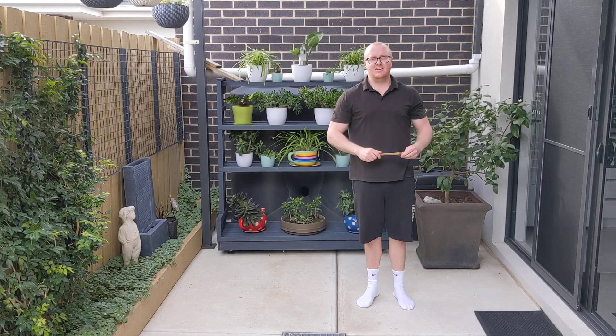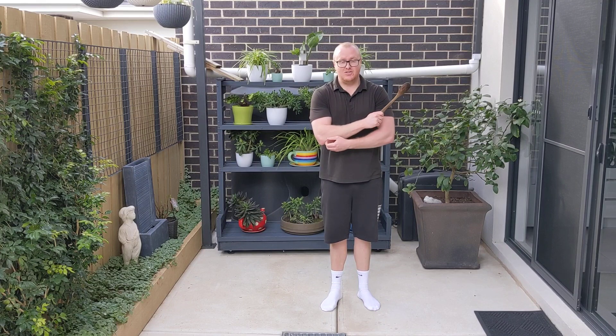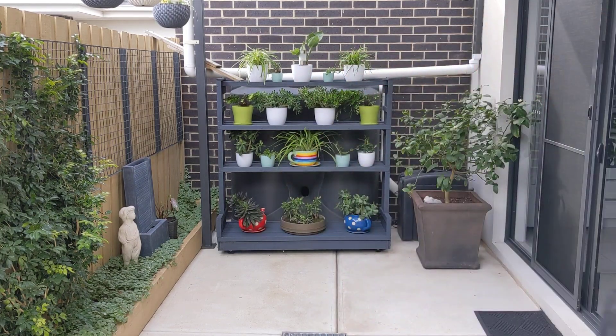If you can't do that many, do 10. Remember, if you'd like to video yourself during these lessons, you can, but you don't have to — so don't feel pressured. Alright everybody, I hope you enjoyed this week's lesson and I will see you next week. Bye!